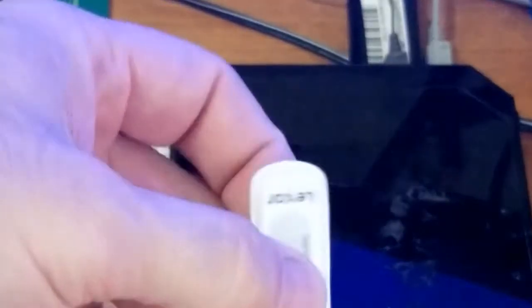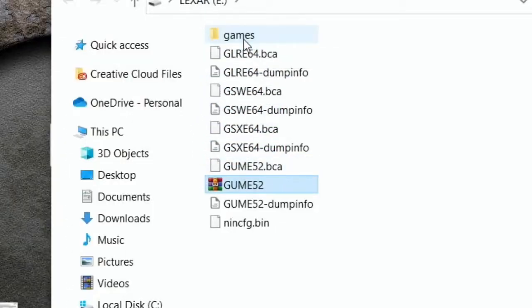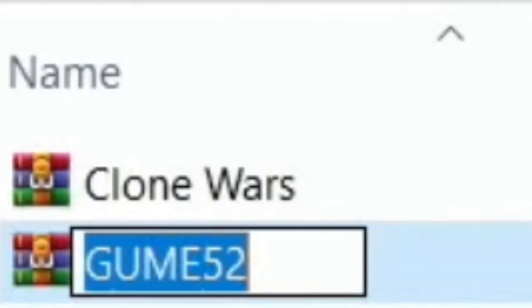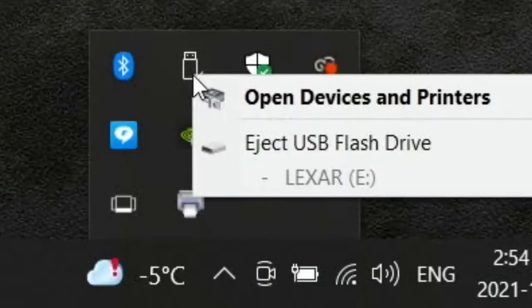Take out the USB. I'm just using an 8 gig for example — you can use 32, whatever, as long as it's formatted to FAT32. Put this back in your laptop, take the file, move it into a games folder on your USB, and rename it. Leave it as a zip file, which is kinda odd, but that's what we're doing. And then of course safely remove the USB from your computer.